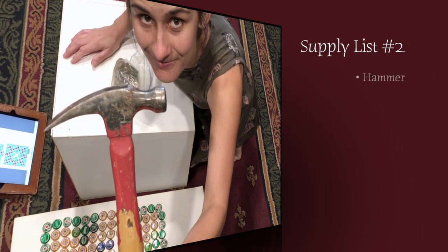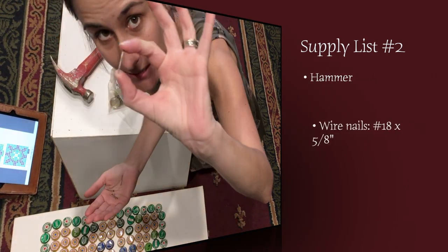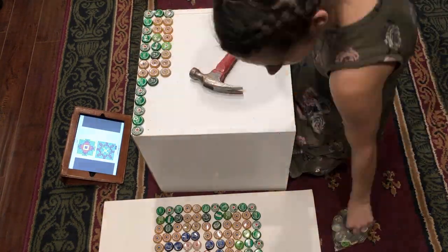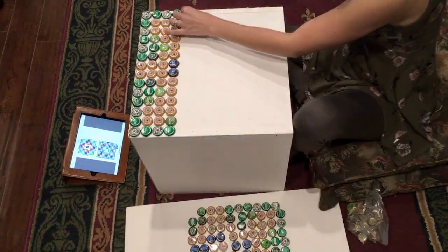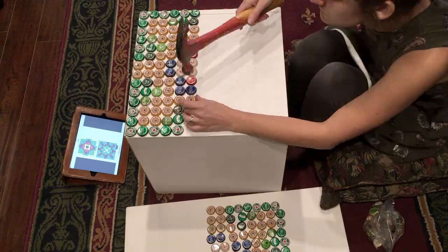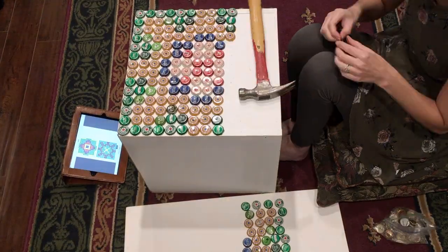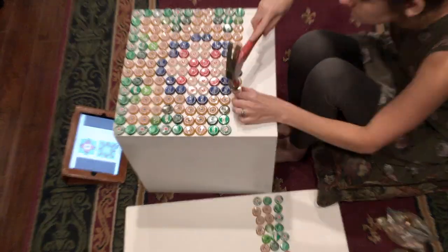Supply list number two: hammer, wire nails 5/8 of an inch. Make sure you test your pattern on your table before you nail them in to be sure they fit perfectly. When you're ready to nail them down, transport them from a separate flat surface one at a time so they don't bounce all over the place.